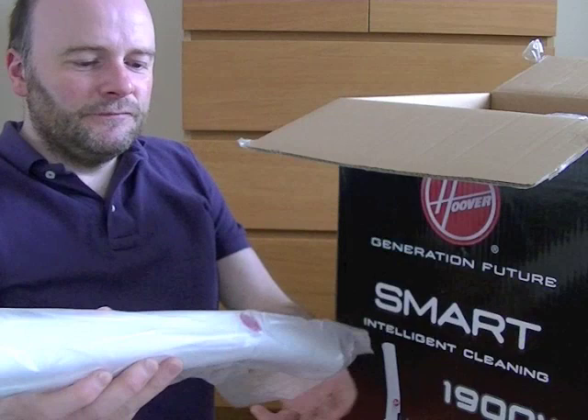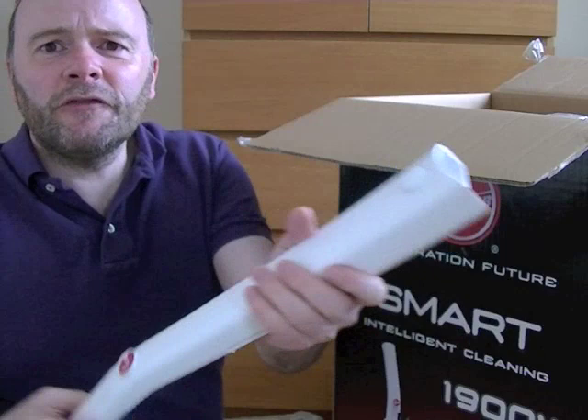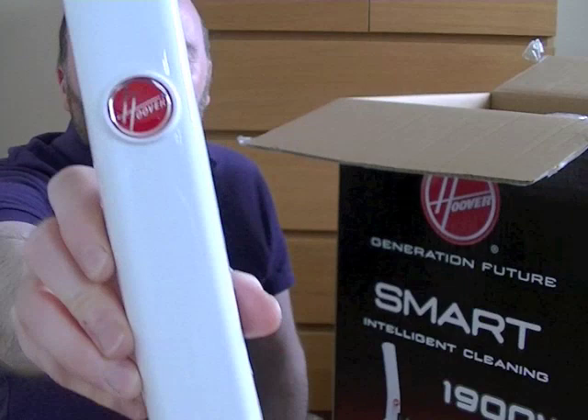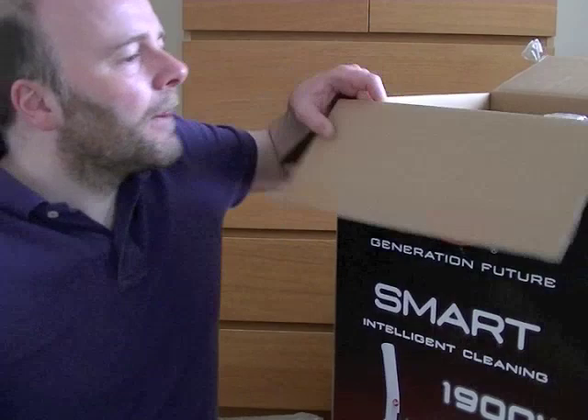Here's the handle. It's quite nice — it feels quite strong. It's in a very nice white finish with the Hoover logo on the front. And a little sticker saying 'Let us help. Please do not take me back to the shop.' That's the handle.